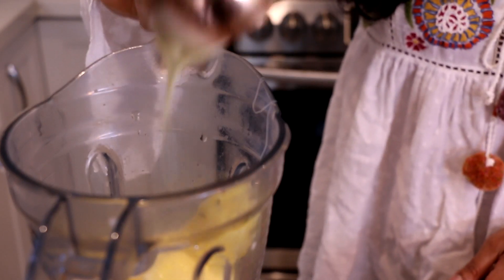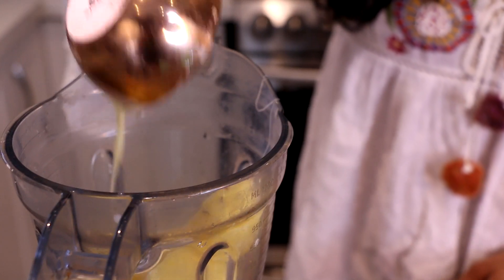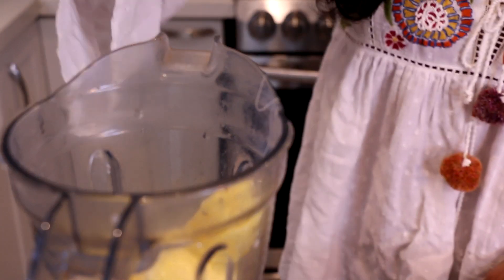Those are the three ingredients. I'm gonna blitz it up, get it nice and smooth, and then add the remainder of the pineapple to get it into a soft serve consistency.